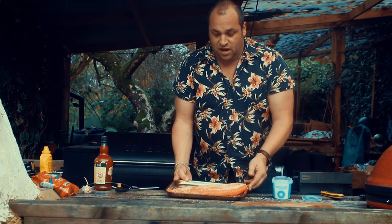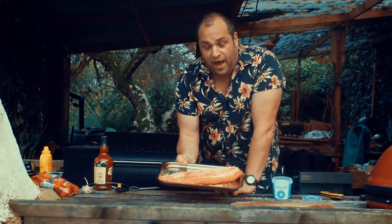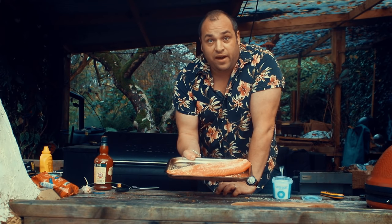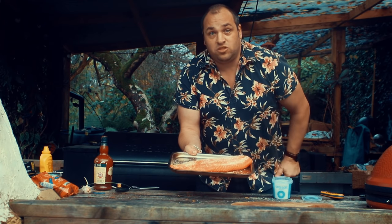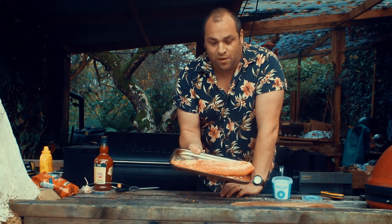That's going to go in the fridge overnight and it's going to draw all the moisture out of the salmon and start to cure it. Then I'll clean that off and smoke it in the cold smoker. Looking forward to a nice bit of cold smoked salmon for Christmas.